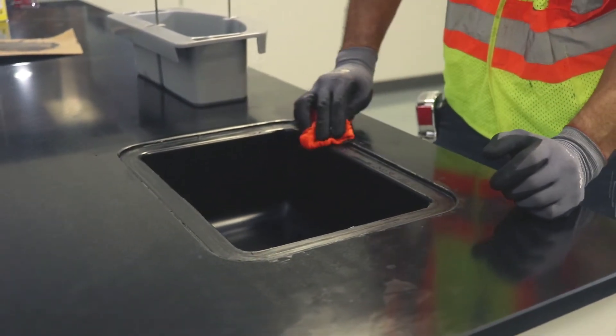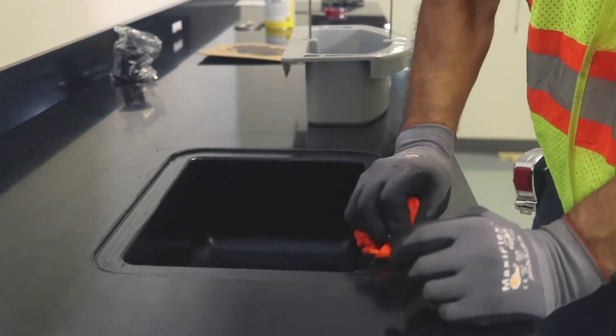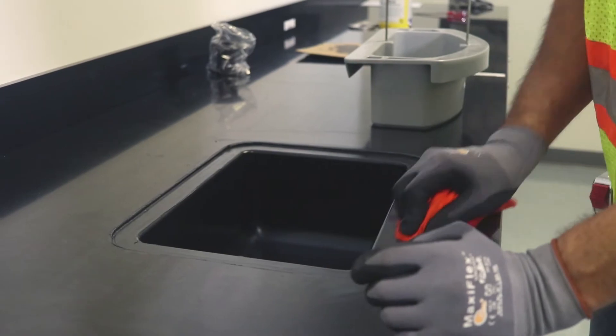Chem Resin work surfaces cannot be sanded. Do not allow the epoxy cement to remain on the surface. The surface must be completely clean.